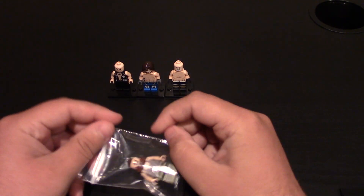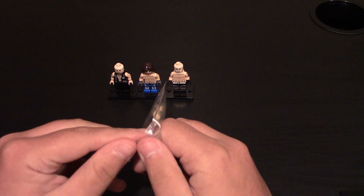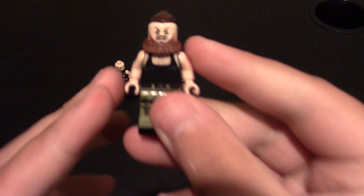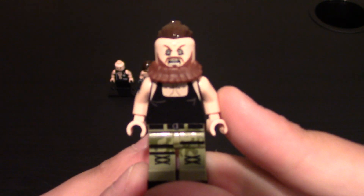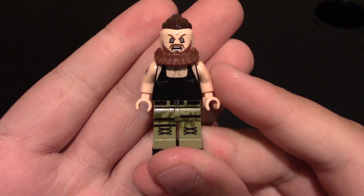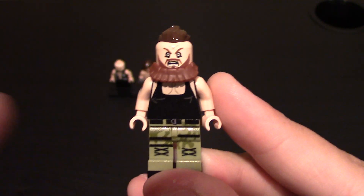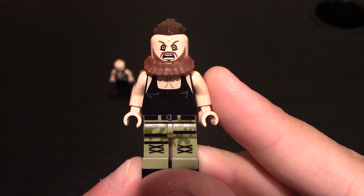Next one is probably my number one favorite wrestler right now — not of all time, but right now at least. And this is Braun Strowman, the Monster Among Men. Get these hands! Love Braun Strowman, love him being the beast just destroying everything. Still wish he needs the universal title — I think he needs to beat Brock Lesnar, 100%.